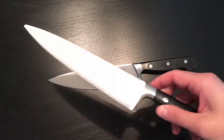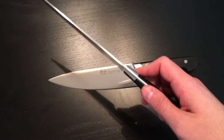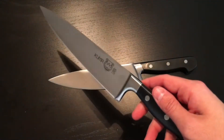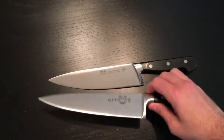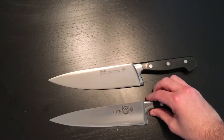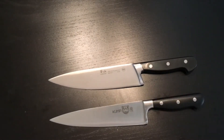They are a similar form factor, though there's a little bit of a difference. The Kuma is made of 3CR13 steel, whereas the Kangshen is made of X50CRMOV15 steel, both of which have the reputation for being able to take a very sharp edge.